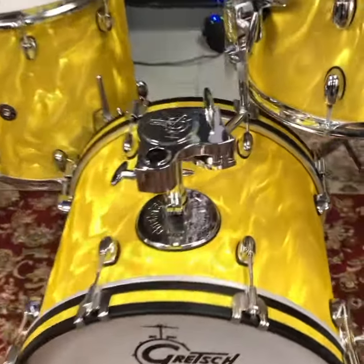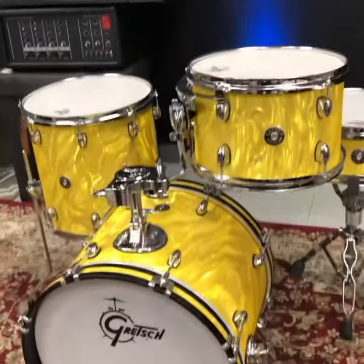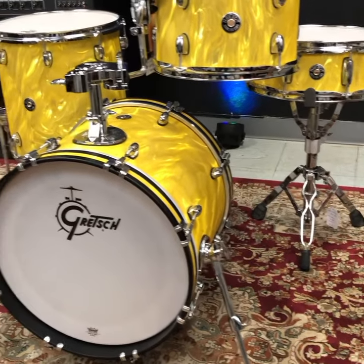It's so gorgeous and Gretsch has amazing hardware. This one's available in-store or drumflip.com. Gretsch Catalina Club Yellow Satin Flame — super sick, in-store or drumflip.com.